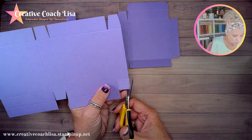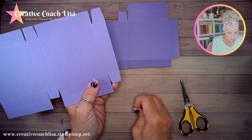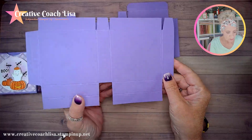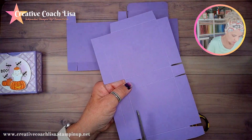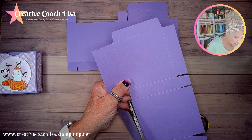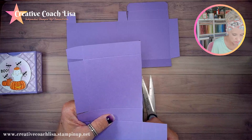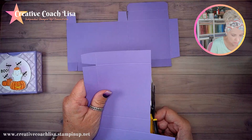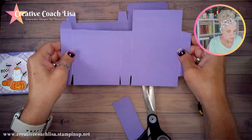Then we're going to notch it as well. We're going to push these back out of the way and cut this off — you could use a paper trimmer if you want. I'm going to grab a bigger pair of scissors and cut on that score line. I didn't do a very good job of cutting that straight — I thought bigger scissors would help, but that's better. Now it kind of looks like this.